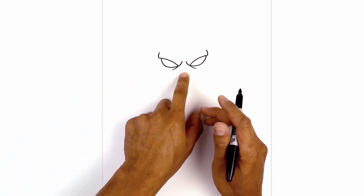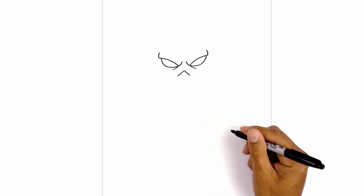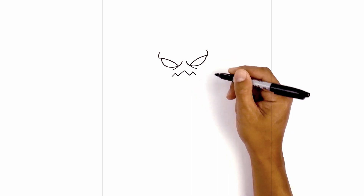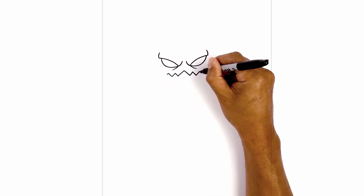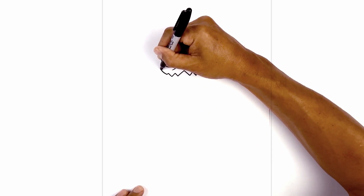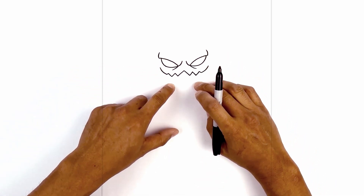Now we're going to step down and draw the mouth. Starting from the center we're going to start with a point. From this point I'm going to angle down and out towards the left with a straight line on either side. Now we're going to go up and out and continue this zigzag pattern — coming down again, up and out, then one short line coming down and out. Now from here we're going to curl up towards the corner of the mouth, going out and up.